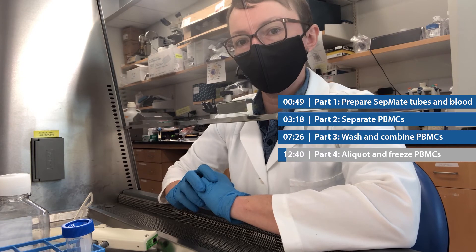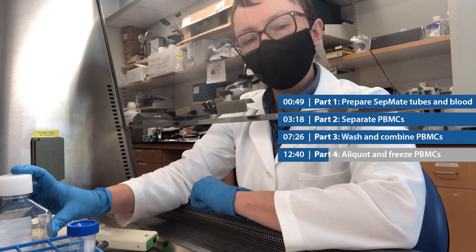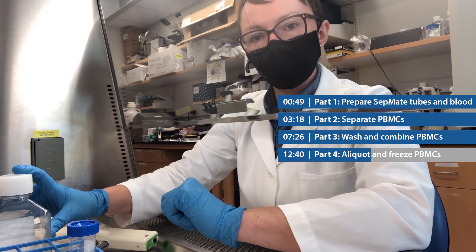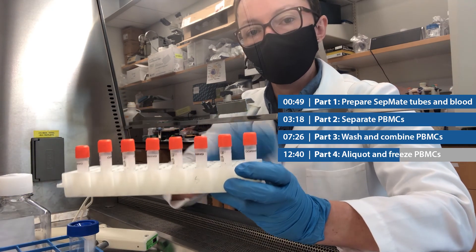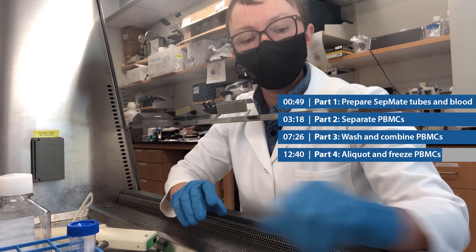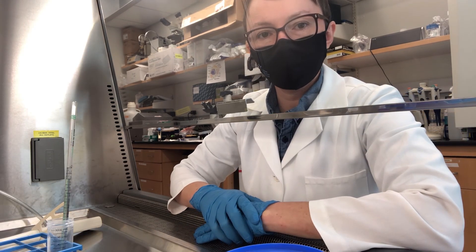You made it to part four — freezing the cells — and we're almost done. In this step, we're going to be re-suspending our cell pellet in CryoStor. Unlike the DPBS and the lymphoprep, we actually want our CryoStor to be cold. I'm going to re-suspend the pellet in four milliliters, then put half a milliliter into each of eight cryovials. Once the cells are in the cryovials, they're going to go into a Mr. Frosty, which should also be pre-chilled and filled with isopropanol. Thanks for watching and good luck.